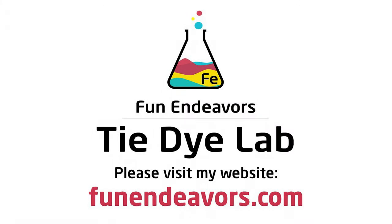Hi guys, it's Angie with Fun Endeavor's Tie Dye Lab. Today I'm going to make an ice dyed scrunch shirt.